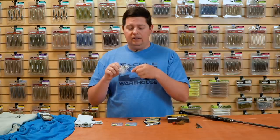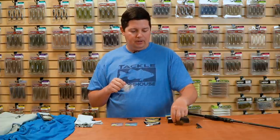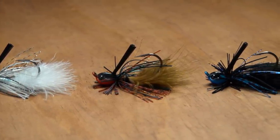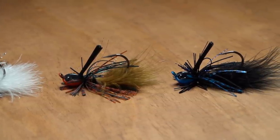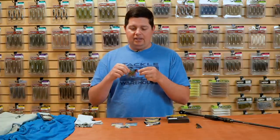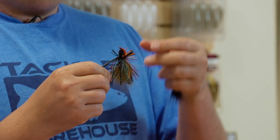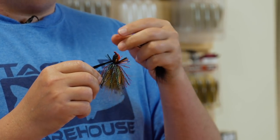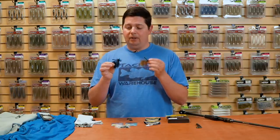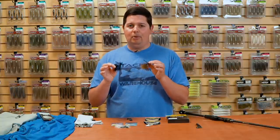It's a super unique finesse-type swim jig. They've got a really cool head shape with a wide flat bottom and a horizontal line tie, so these come up and over cover really well. Got a really sharp hook and a medium fiber weed guard. Bunch of great colors — shad colors, super cool bluegill colors. I like this jig because it's a lot different than all the other jigs on the market with that marabou hand-tied skirt. It's got a dual keeper trailer system so you can put any type of small chunks or finesse-style swimbaits on it.